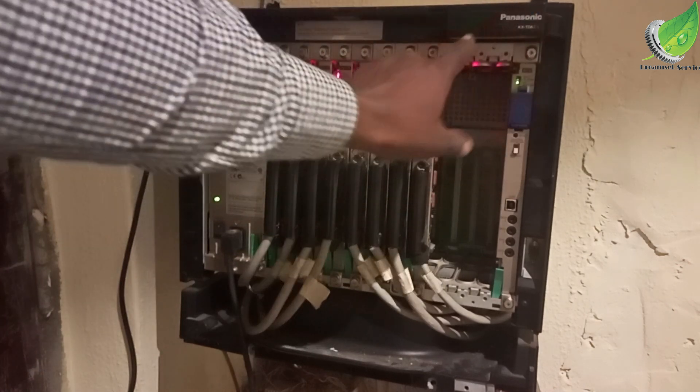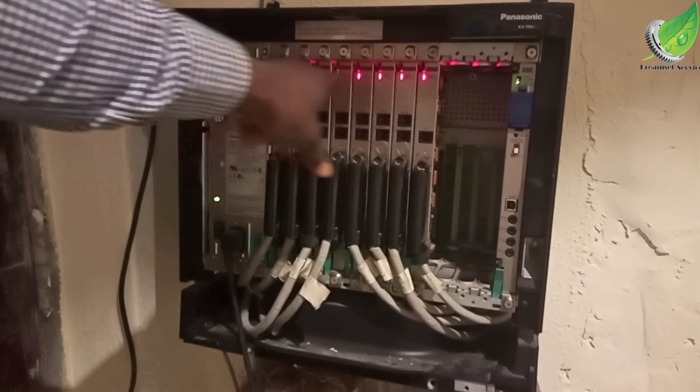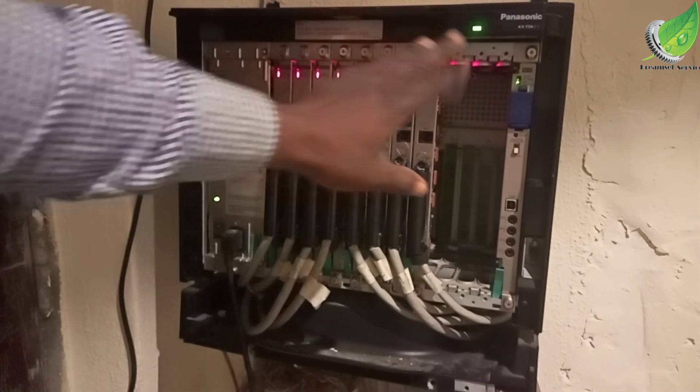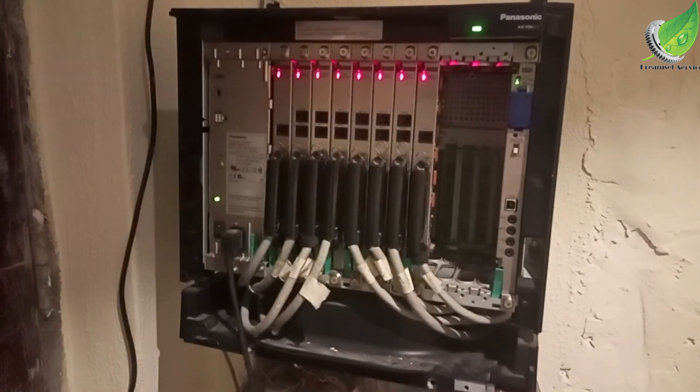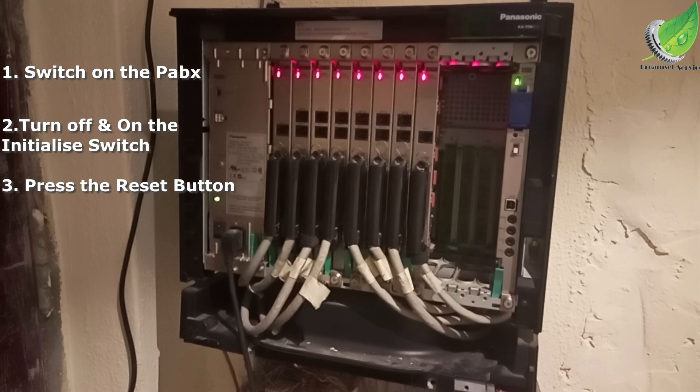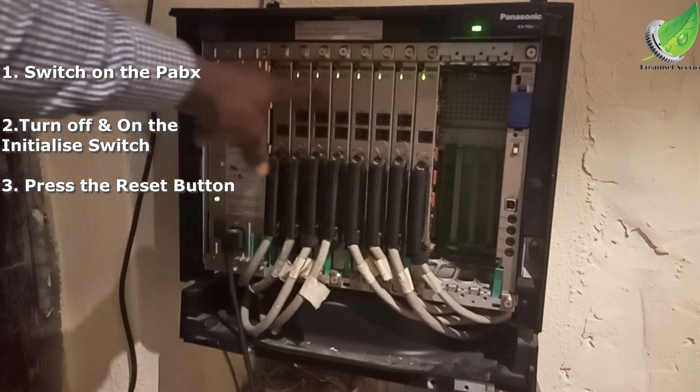I've initialized this unit — let's see if it is going to solve the problem. To recap: the first thing to do before anything is to initialize the system. Flip the switch off and then flip it on. Your PABX has to be powered on before you do any of this.